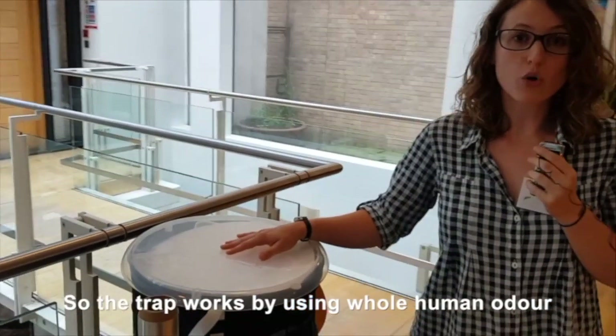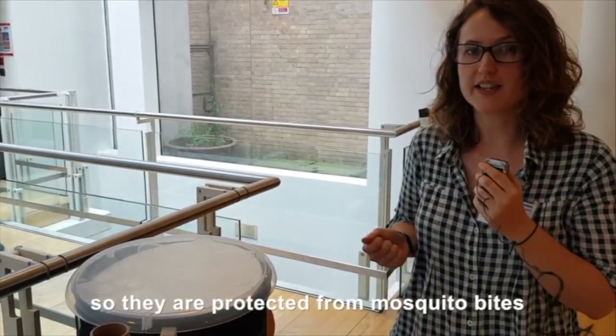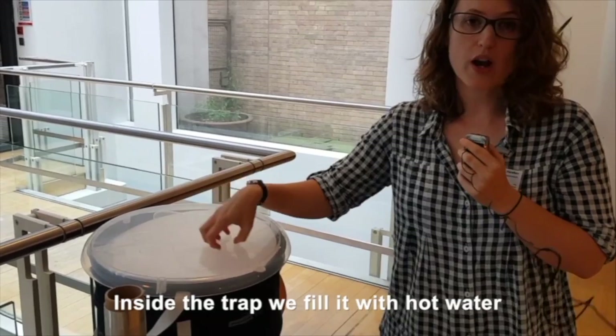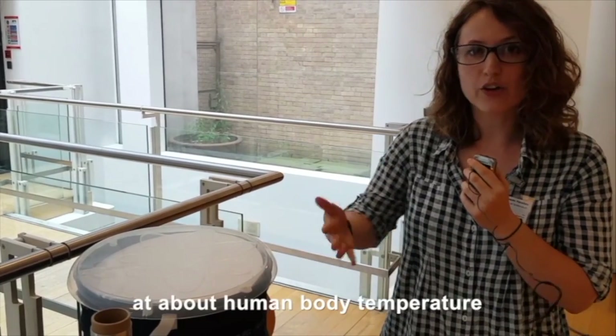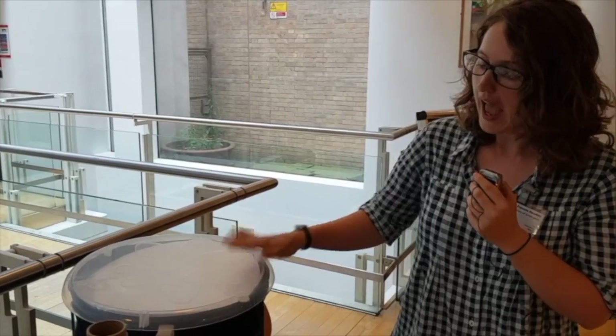The trap works by using whole human odour. We have somebody sleeping inside a tent so they're protected from mosquito bites. We take the odour from that person and vent it around the trap. Inside the trap we fill it with hot water, and the trap is insulated so that the hot water leaves the surface of the trap at about human body temperature all night through when mosquitoes are biting.